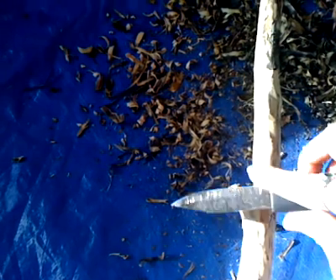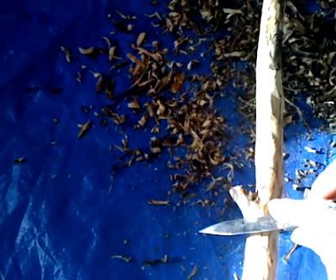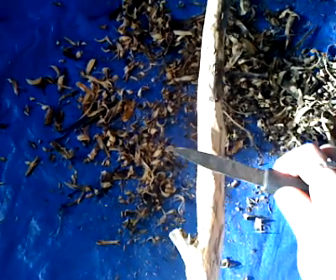I call these little things nubs. When you're getting these off, it's easier to saw them off and I recommend that if you can. But if you can't, you can carve them off too because I've done that.